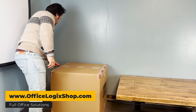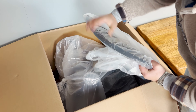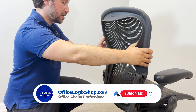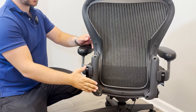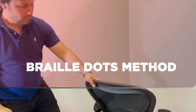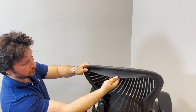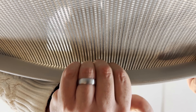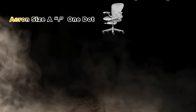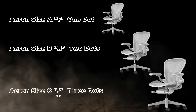If you ordered a Herman Miller Aeron chair and wondered why the back doesn't fit, we have the solution. You might think that you received the wrong sized back, which might not be the case. First of all, you have to make sure that you have the right size back for your Aeron chair. Put your fingers under the back upper lip to confirm the size — you're looking for the dots. One dot means it's a size A, two dots it's a size B, and three dots for size C.